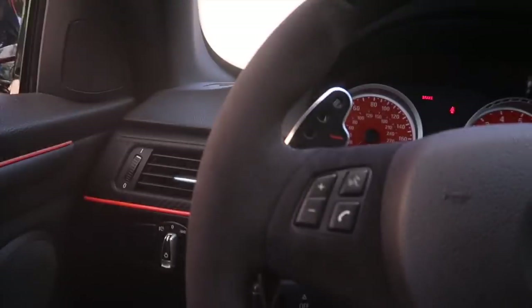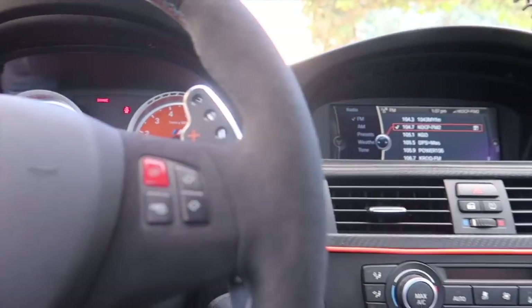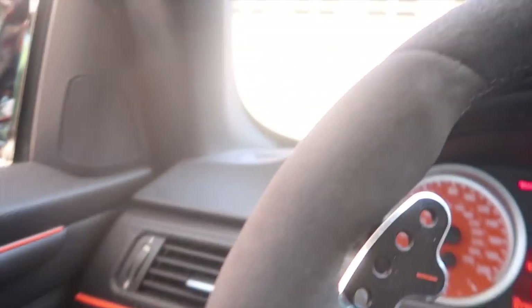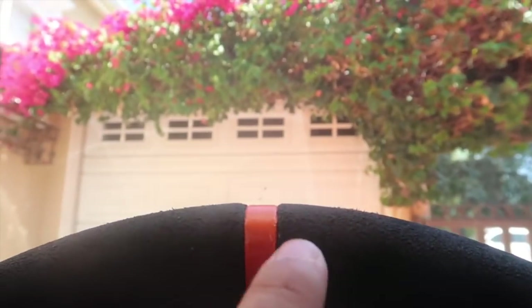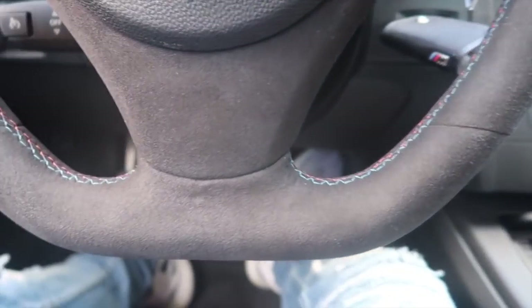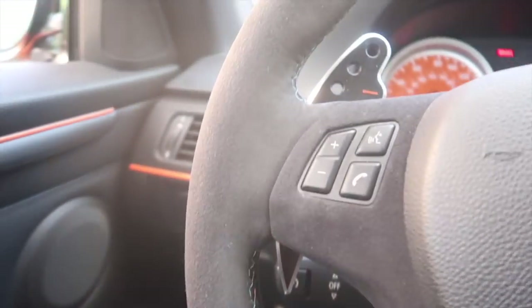Let me show you guys how the steering wheel turned out — a lot of you guys are curious. It turned out beautiful, it feels so good and clean. I don't even want to touch it too much because this can fade the paint, even on the blue one. Let me get a little focus here — wow, that looks amazing.